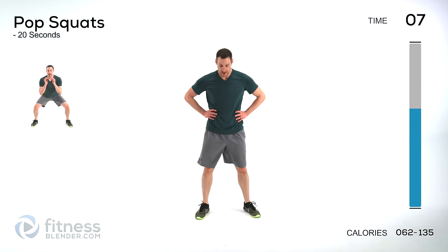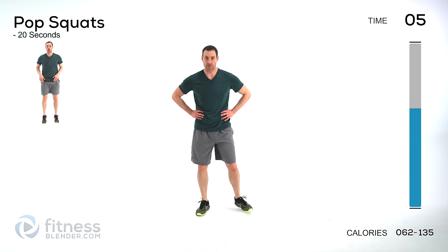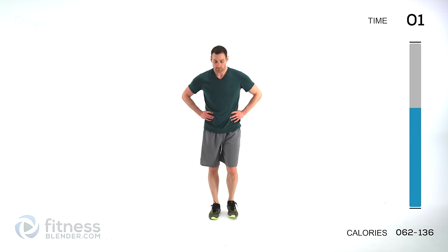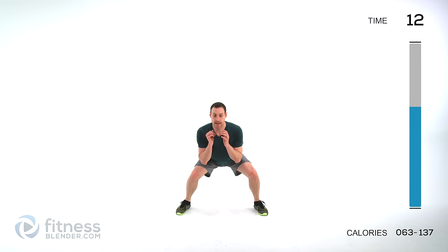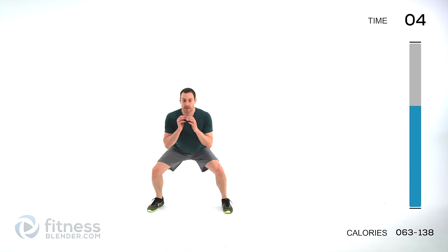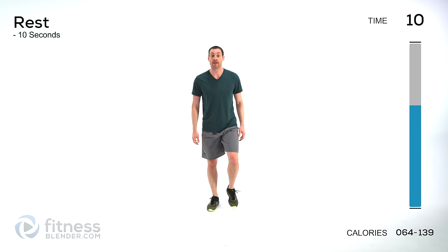Pop squats are next — deep breath, try to recover. Pop out, nice wide squat. If you want to slow it down and make it easier, squat out to the side and back to the center. Then we've got front jacks next — hands start right in front of your body.